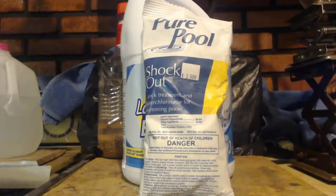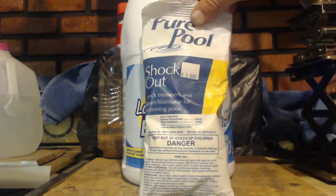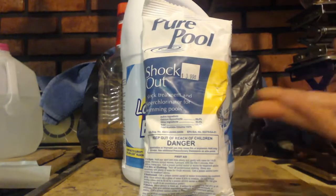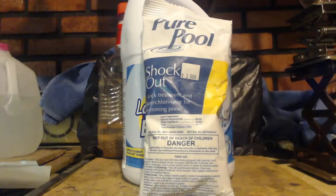So you'll have some calcium chloride in your water if you put this in your pool. But it's just shock — it's called shock out. You can get it at Walmart or any pool supply place. They come in little bags like this, and that's pretty much it.